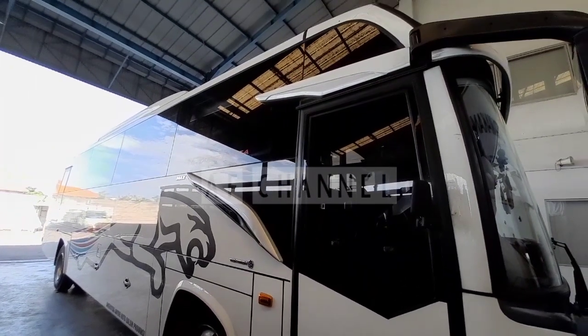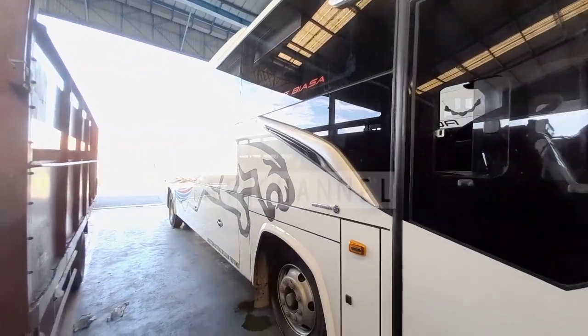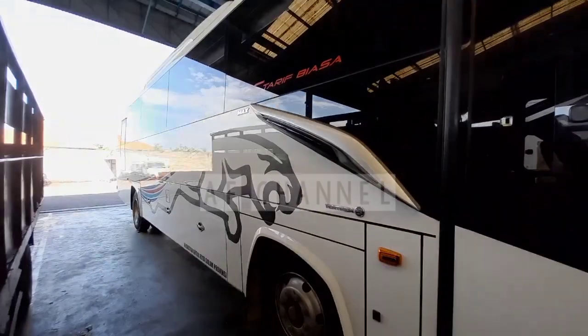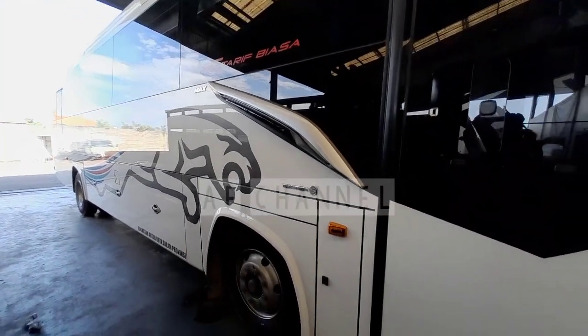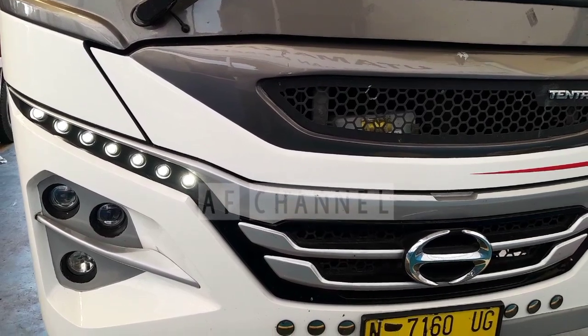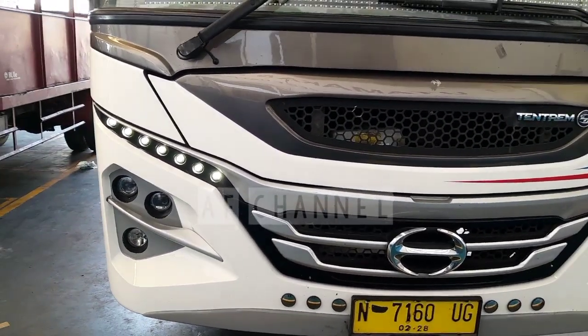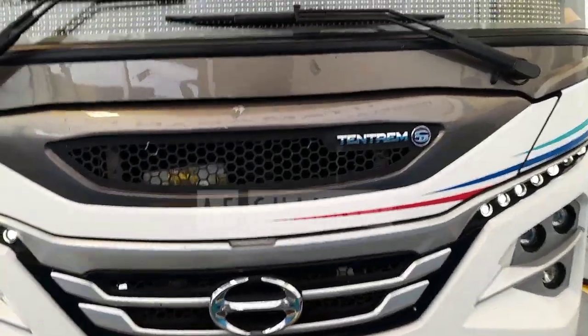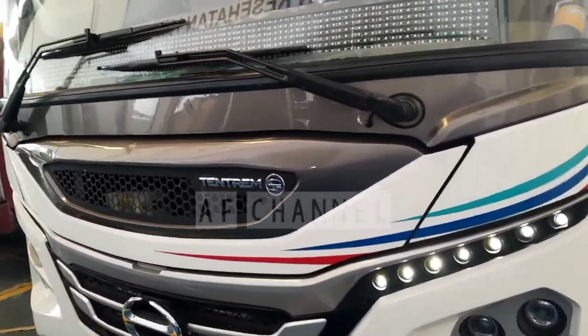Assalamualaikum warahmatullahi wabarakatuh. Jumpa lagi dengan saya di AF Channel. Kali ini kita kedatangan PO Tengtrem, bis antarkota dalam provinsi, bis AK-210 unit AK-2 yang lama, tapi dengan body yang baru. Bagaimana review kali ini?